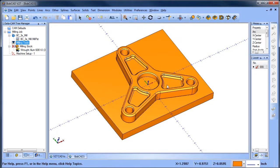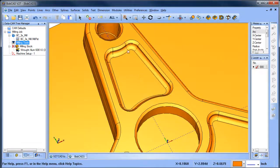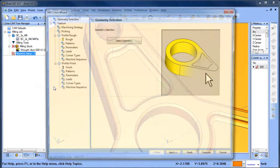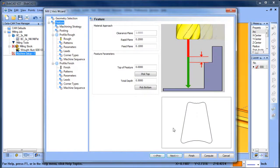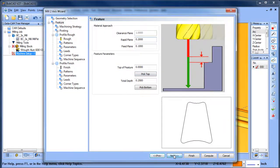Now let's look at our pocket — we'll zoom in. The pocket has a radius on the bottom and a chamfer on the wall. We'll go into the CAM tree, choose mill two-axis, select geometry, and click on this face. We'll hit spacebar to select our geometry — you can see a preview of it. To set the depth we're going to do pick bottom and grab this edge right here, and that looks good.